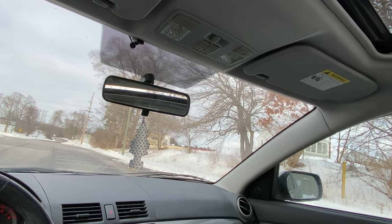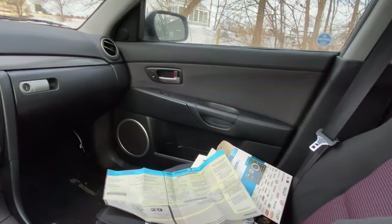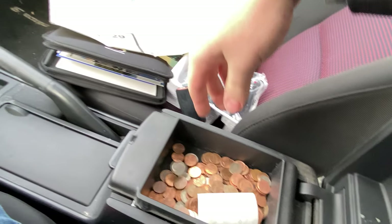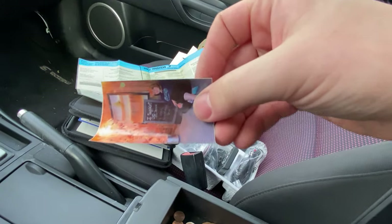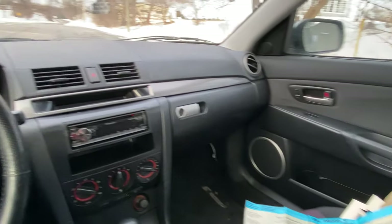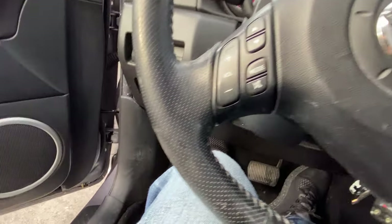We have the moonroof up here — I have it tilted just for video purposes. The headliner is clean. No vanity lights or anything, but it's a good start. We'll go pop the hood here in a second.